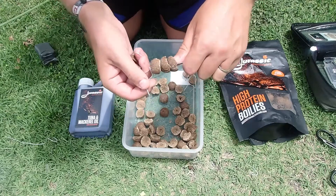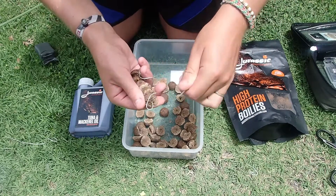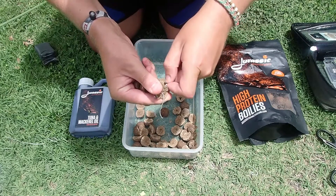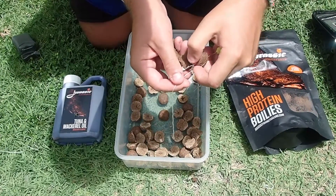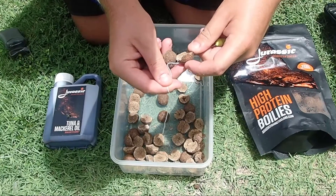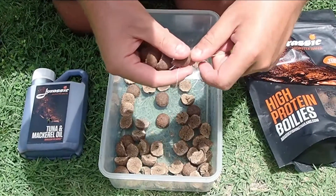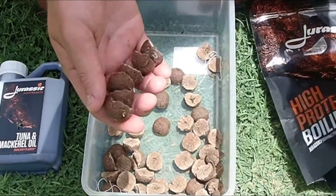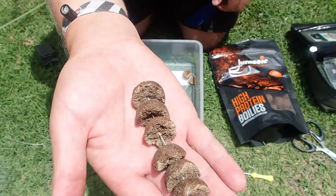Now to seal and secure the ends, what I do is something really simple. Just go back through the bait perpendicular — so that's one end done. Do the other end — sorted. Trim the tag ends. There we go, nice stringer, perfect.